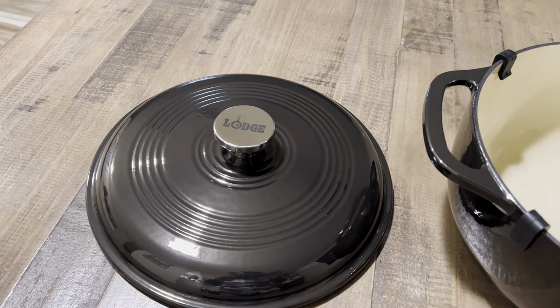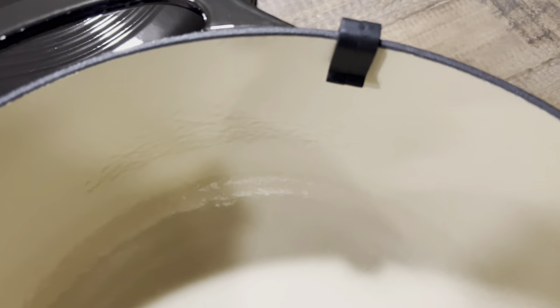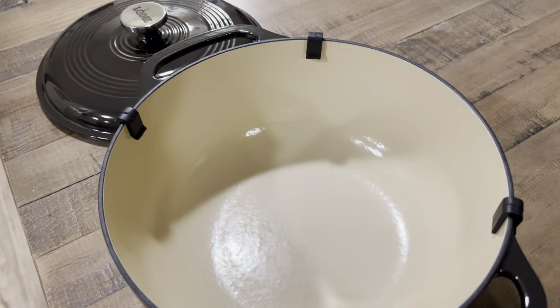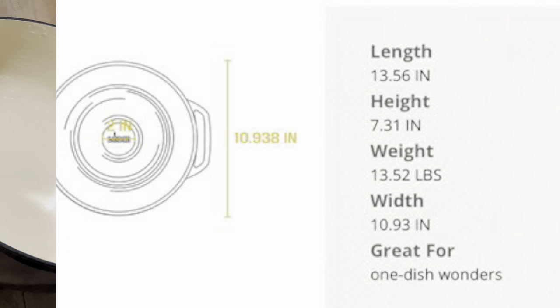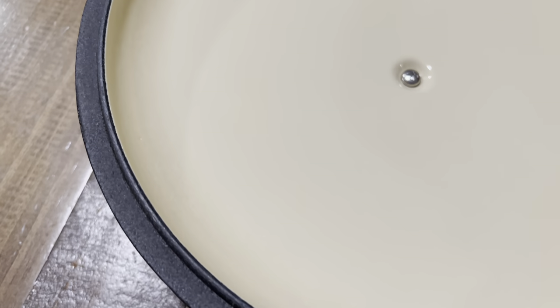Mine came with four rubber grommets or pot holders — it's supposed to come with six, but that doesn't matter because they also sell sets of these rubber grommets online, which I did purchase for my other Dutch ovens. The weight is 13 and a half pounds, which is on the heavier side, but not as bad as some others I saw, like Amazon Basics or Crock-Pot.